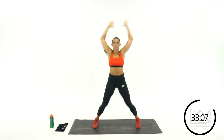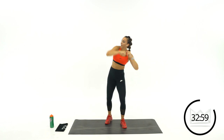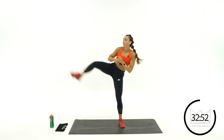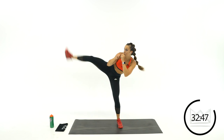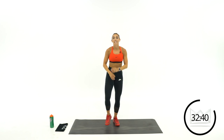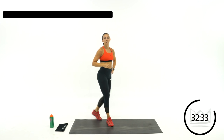Side kick, jumping jack — going to the left first. Kick and jack. If you're modifying, stay on the floor. Keep your hands up while you kick. Rest. Same thing, we're switching sides — going to the right now. When you kick, lean away from the kick.